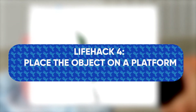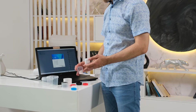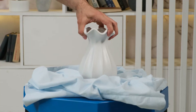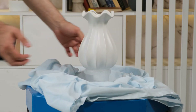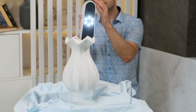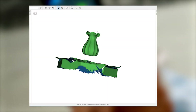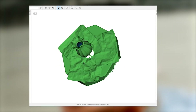Life hack number four: place the object on a platform. To simplify scanning and post-processing, it is better to place an object on a small platform. Ideally, the object should be larger than the stand and cover it. Caps and jars made of transparent plastic — things we often throw away without thinking — are good for this purpose. If everything is done correctly, the object will seem to float over the surface. The separation of the object and additional geometry will not be difficult and we will not lose a single point of useful data.